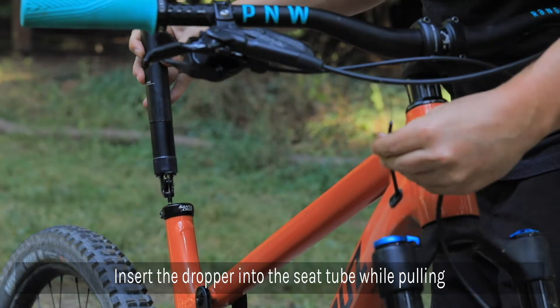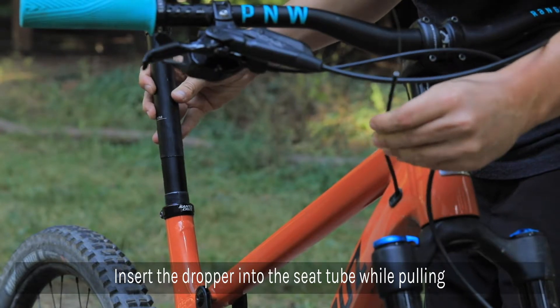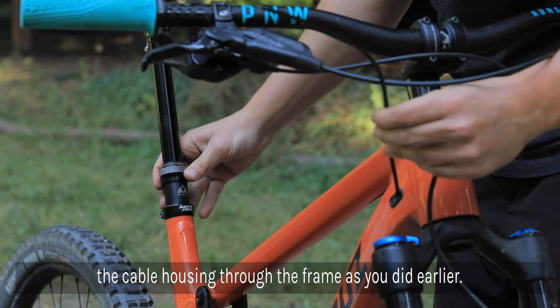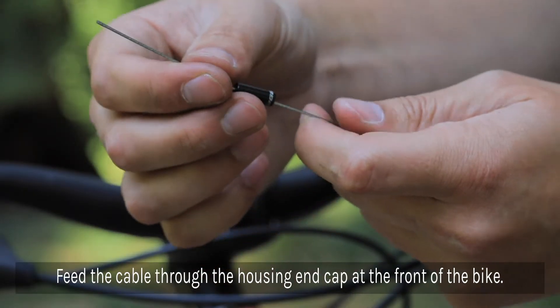Next, insert the dropper post back into the seat tube while pulling cable housing through the frame as you did before. Feed the cable through the housing end cap.